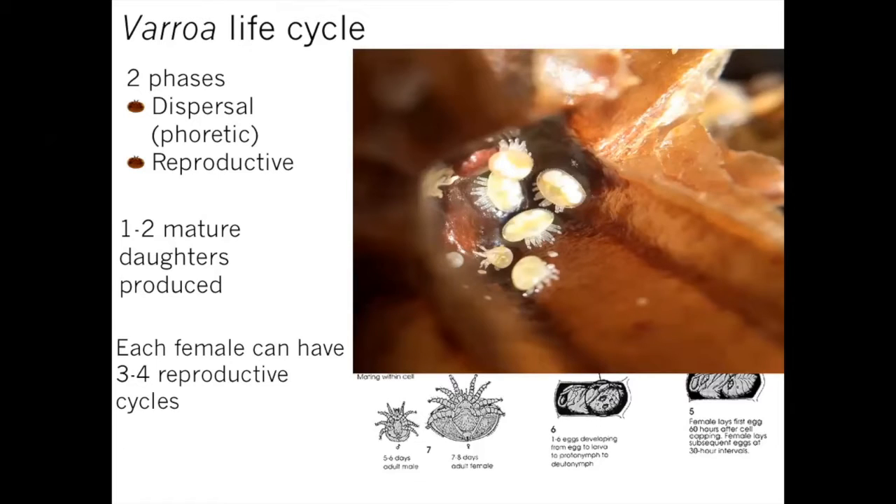If you ever pop open your cells, you may see a whole little happy family of mites. The foundress mite is the dark reddish-brown sclerotized female we typically think of. You can see the developing stages as well — these are why they don't survive once the bee emerges; they don't have that hard sclerotized body and are really susceptible to desiccation.